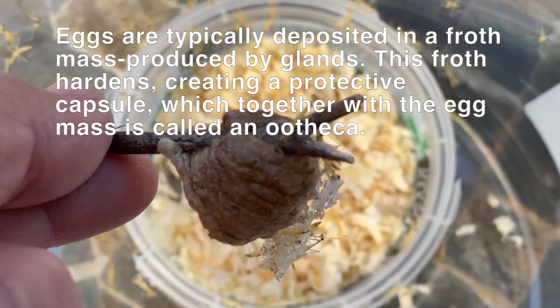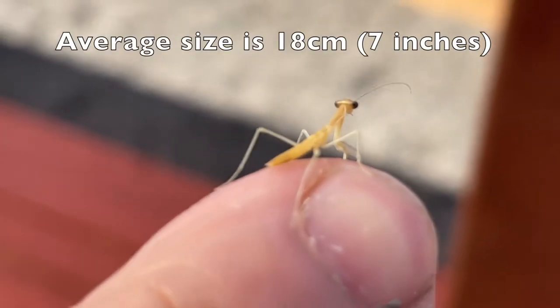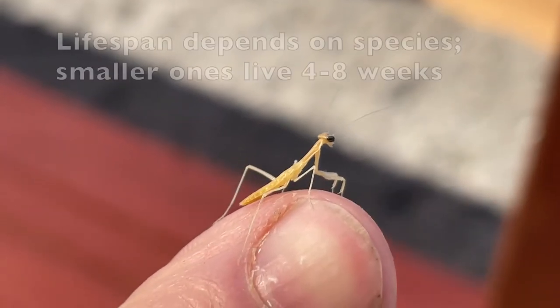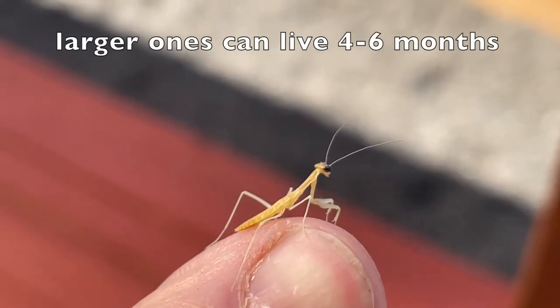The eggs are laid soft and then the froth hardens, creating a protective capsule, which is pretty cool. Here is one of the many that would just climb up on my finger and sit there for a while before I released them all, which I thought was pretty incredible.